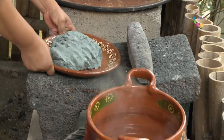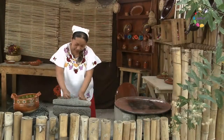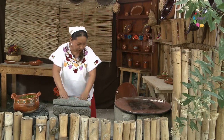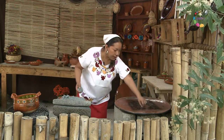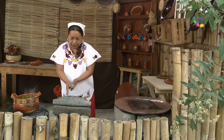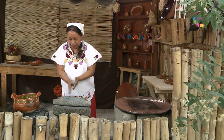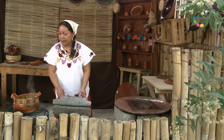Tenemos aquí maíz azul, hecho ya en masa, pasando el proceso del nixtamal y su molienda. Y ahora vamos a elaborar también aquí, aparte de estas chalupas, una deliciosa bebida de amaranto y cacao.